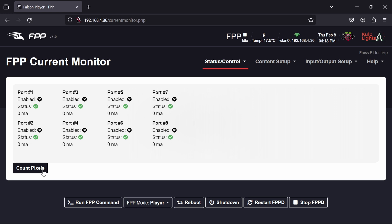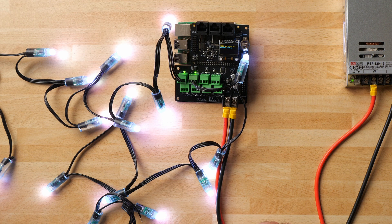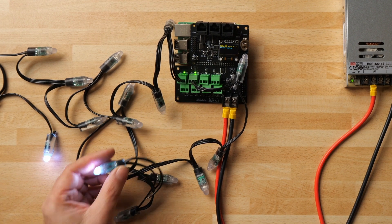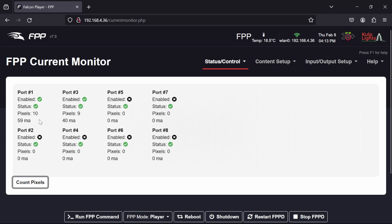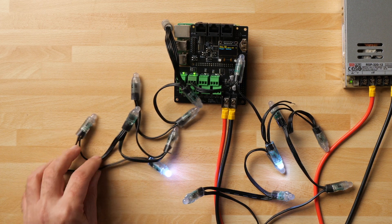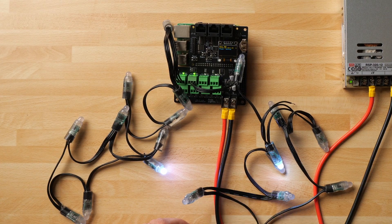I haven't actually counted the pixels in these two strings, so let's see how many we've got. After a brief flash, one pixel is illuminated at the end of each string. FPP reports 10 pixels connected to port one and 9 pixels connected to port three. Counting manually — one through ten on port one, and one through nine on port three — confirms both counts are correct.